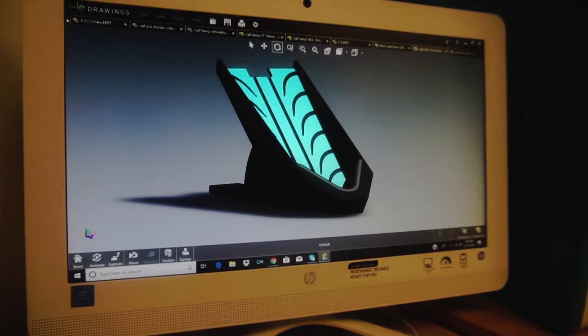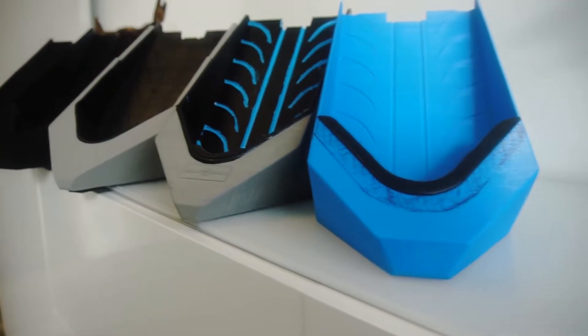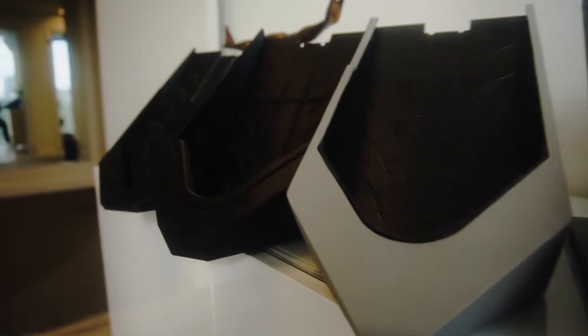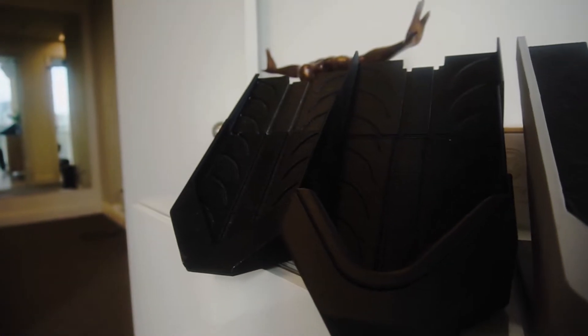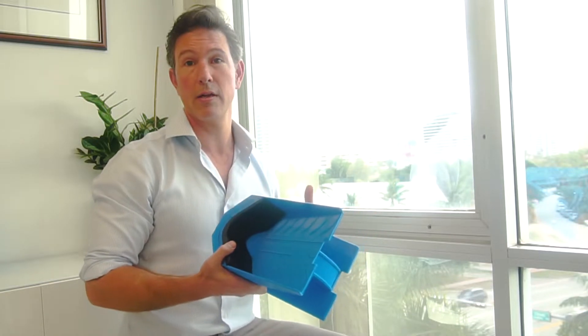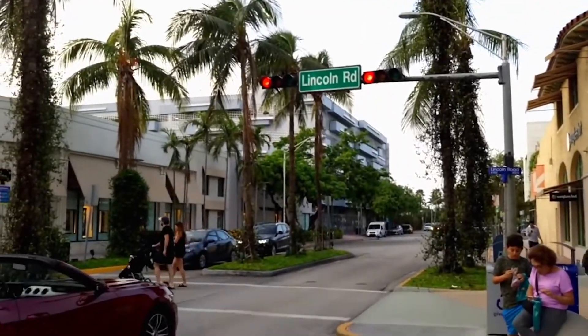I needed to make a prototype — multiple prototypes as well. I made one prototype with my design firm, and it was relatively pricey, and I wasn't too happy with it. So I wanted to look around for someone who could help me out in terms of making multiple prototypes, and it turned out M-Bus is right here on Lincoln Road.